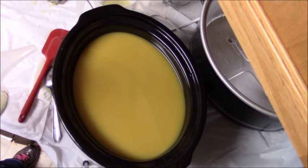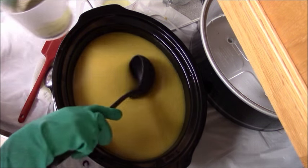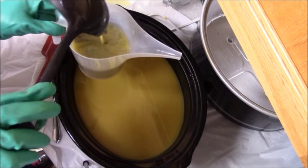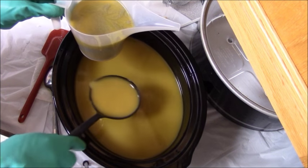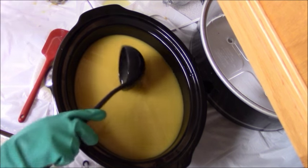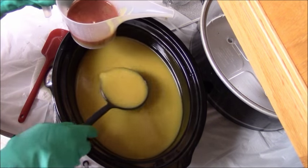I've made this soap several times and it's one of my top sellers. If you love patchouli, this is a great soap. Before I even start mixing the lye into the oils, I already have my clays pre-mixed. I use one teaspoon of clay per pound of oil.